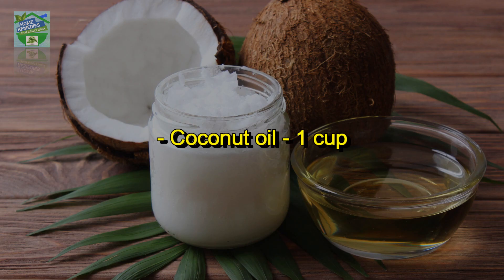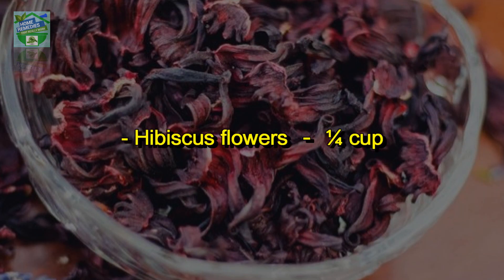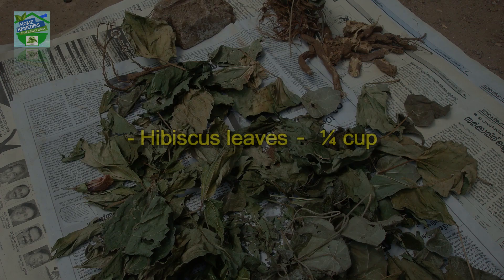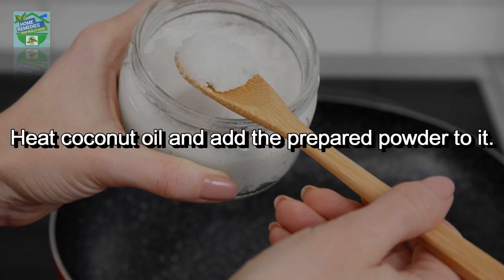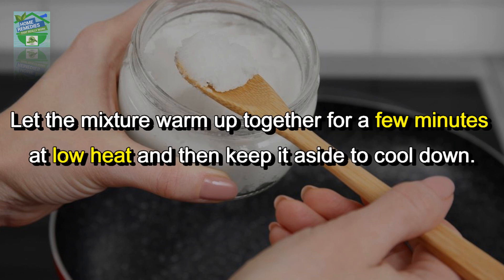Here are the ingredients you need: coconut oil — 1 cup, hibiscus flowers — quarter cup, hibiscus leaves — quarter cup. Preparation: grind the leaves and flowers to a fine powder. We are using dried leaves and flowers here. Heat the coconut oil and add the prepared powder to it. Let the mixture warm up together for a few minutes at low heat, then set it aside to cool down.